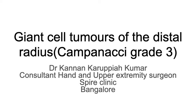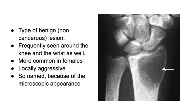Hi, this is Dr. Kannan Kumar from Spire Clinic Bangalore. Today I'm going to be discussing a little bit about something we call a giant cell tumor of the distal radius. This is a very common tumor, but it is benign, though it is aggressive — meaning it grows very rapidly in the bone and very rarely spreads to other parts of the body like cancer.